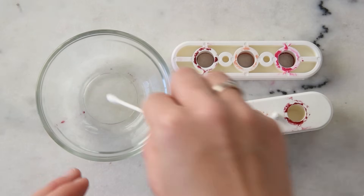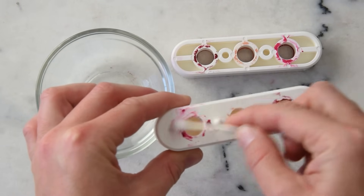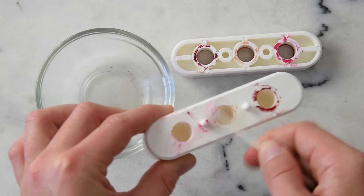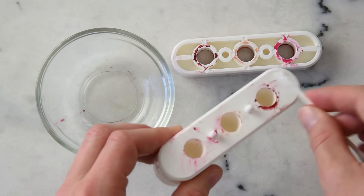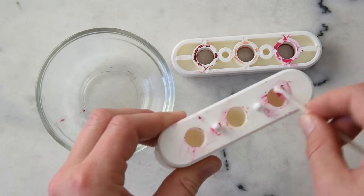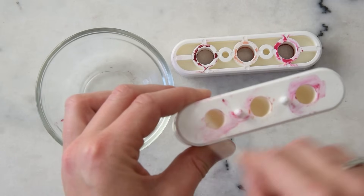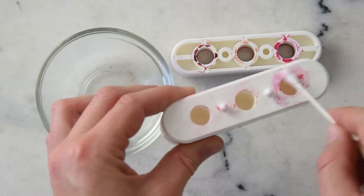To clean the mold, TKB recommends just using another Q-tip with a bit of oil on it — I find this works pretty well, using a paper towel for the extra bit on the top. It's also often helpful to let the mold come to room temperature a bit so you can pick up the lipstick residue more easily. Generally speaking, it's a pretty easy cleanup job.